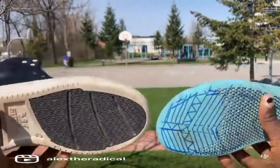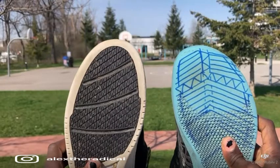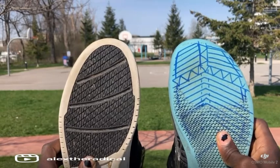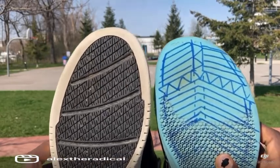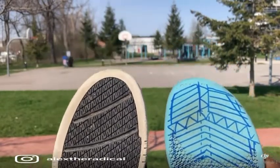If you look at the toe box here — I tried to highlight it a little bit — it's a lot more wide on the right than on the left. The left shoe has a symmetrical outsole, whereas the shoe on the right has an asymmetrical outsole. That basically means this is more pointy, and this is more wide. You can see that the left comes to a point, and the right comes to an arching circle.